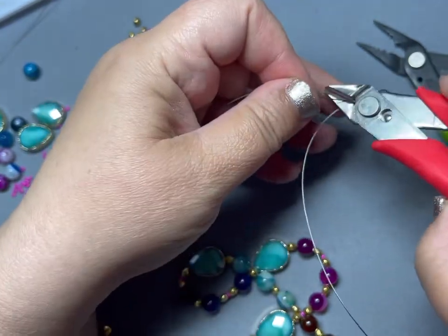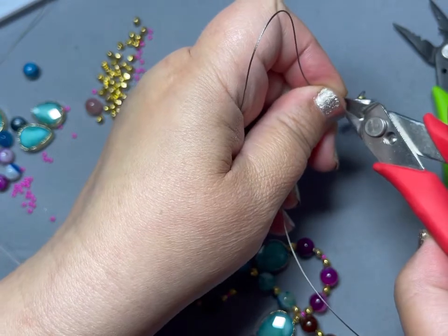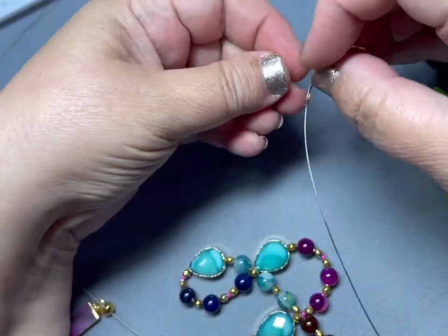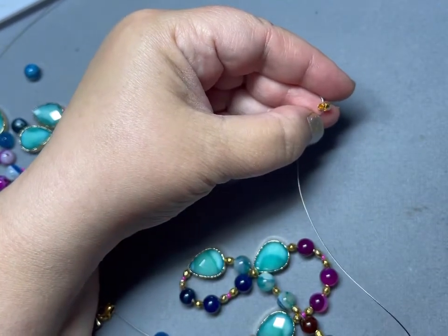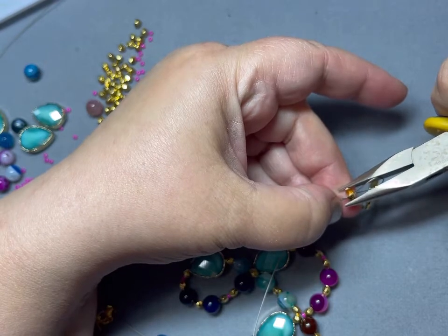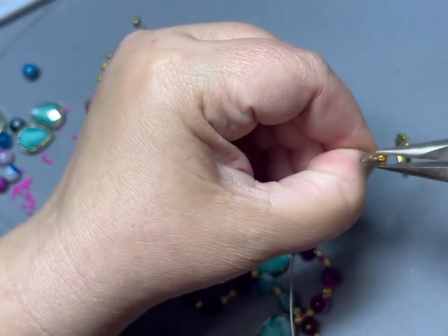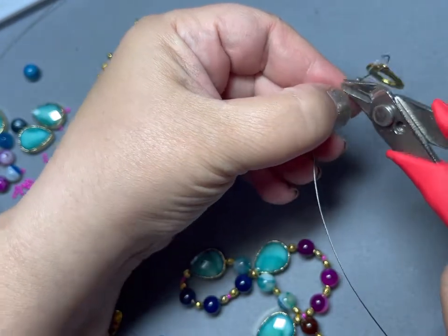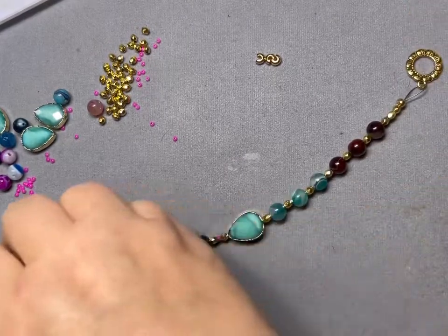I'll save this excess wire probably for a bracelet. Sometimes these crimp covers can be a little finicky — I like to use my flat nose pliers and just gently — and I do mean gently — just close it, just like that. You can come back and just squish it a little bit more. I think I need a little bit more trimming here. And then you're going to slide your beads down, and we're ready for the other side.